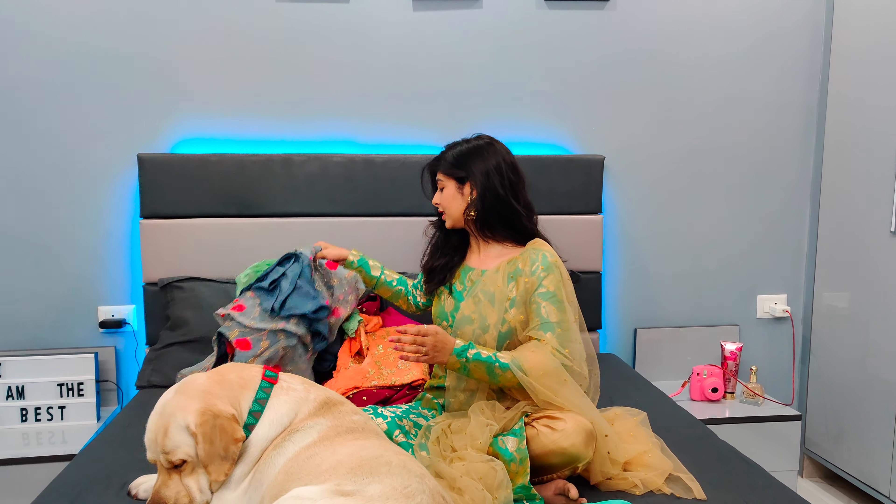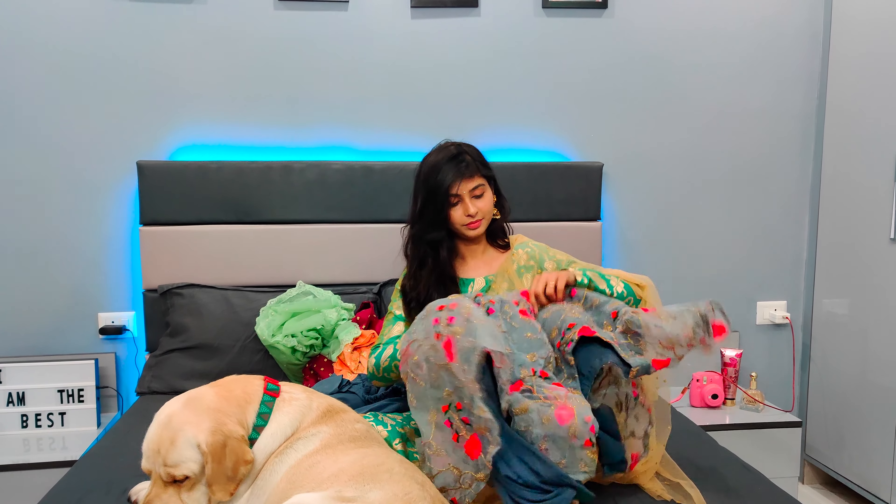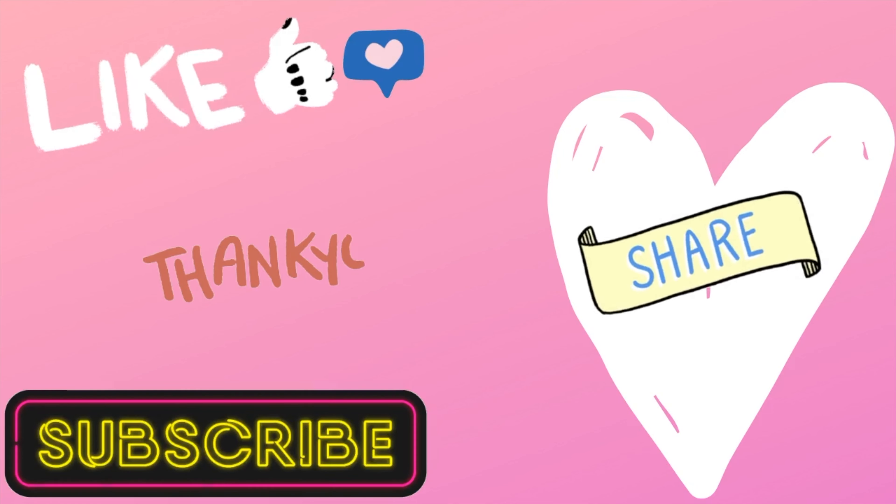I hope this video was helpful. The jewelry used in this video is from Sadar market in Delhi. Thank you so much for watching — don't forget to subscribe to my channel and give this video a big thumbs up. Let me know in the comments which was your favorite outfit. Mine is this one because it's very lightweight. See you in the next one!